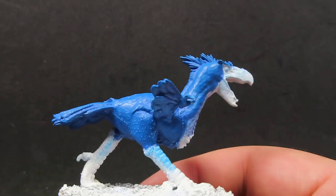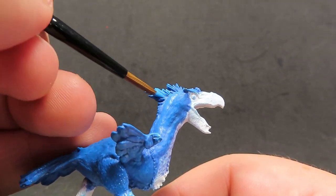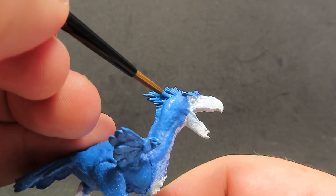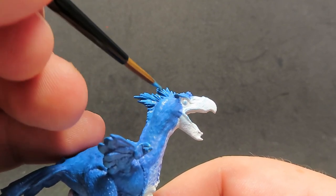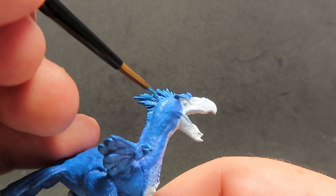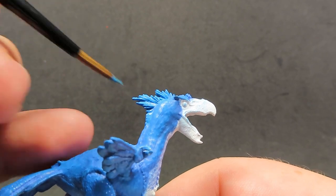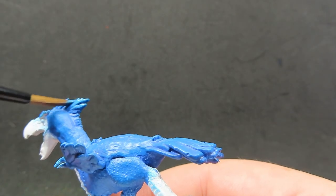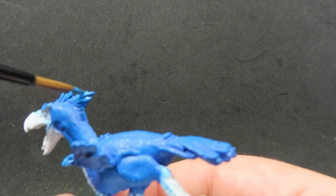Once we've dry brushed some blue on, what we're going to be doing is coming in with that same blue and getting into those feather areas on the back of his neck. I'm just separating them out because I want them to be a little bit lighter. If you want to make them even lighter, you might want to add just a little bit of white to it so it can really pop. It is a lot brighter blue on the feathers I'm painting now, because we've gone underneath that ultramarine blue.